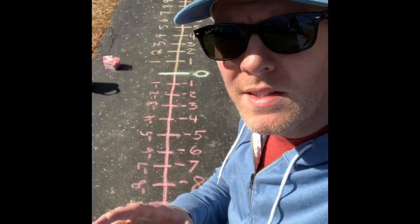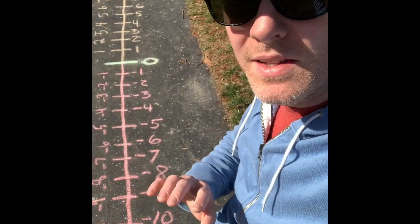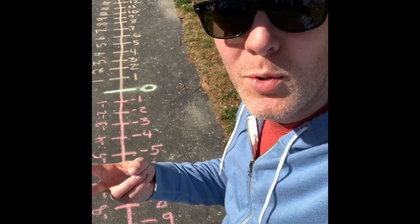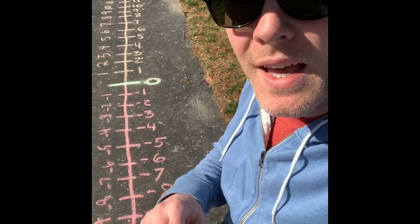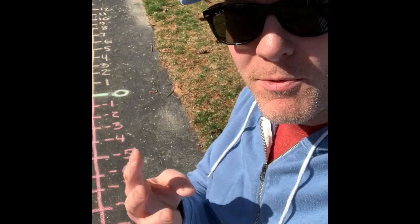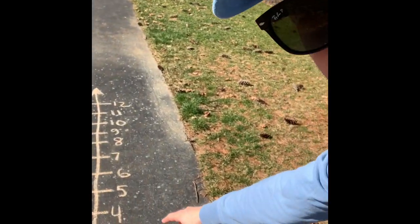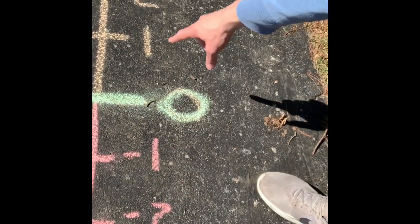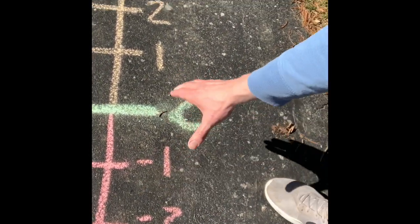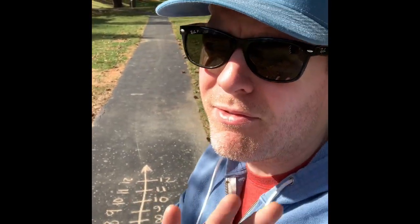Probably one of the most important things to realize about negative and positive numbers is that they're completely different. The number two is a completely different number from the number negative two. And in fact, they're four away from each other. Positive two is four spaces away from negative two, because negative two is two under zero and positive two is two above zero. So they're actually four away.